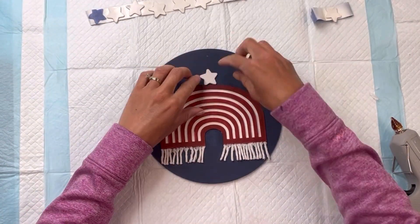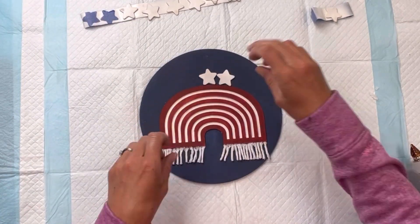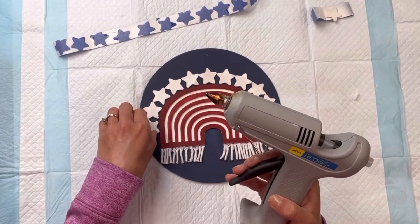Once my stars are dry, I'm going to place one at the top of the rainbow here and then just go around the top of the rainbow with the small wooden stars. I'm holding them down with some hot glue.